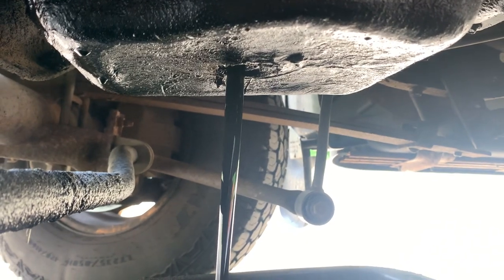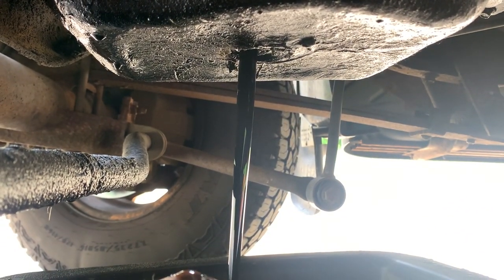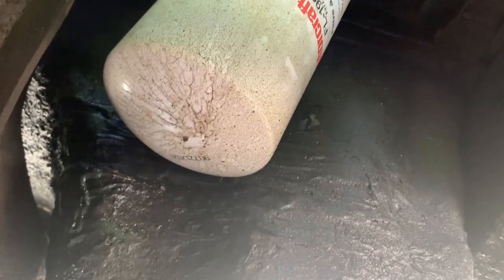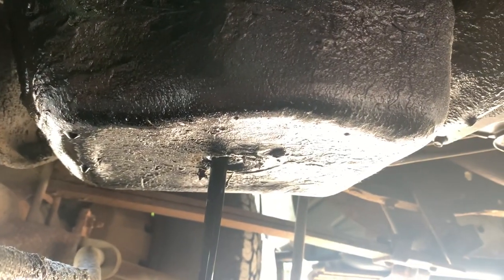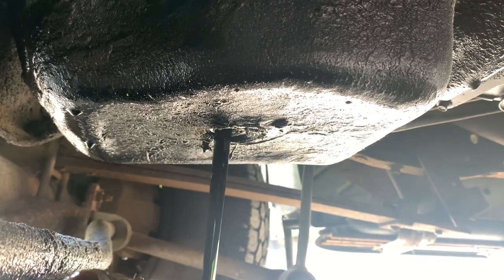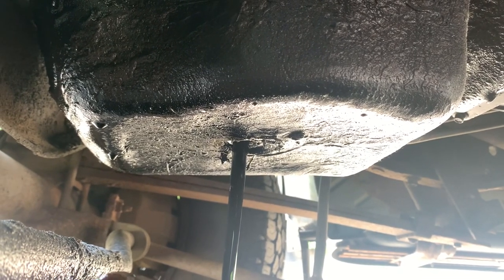So it's 15 quarts that goes in — usually about 12 or 13 comes out. The oil filter does take two quarts, so really there's your two quarts plus the 13 that equals 15.